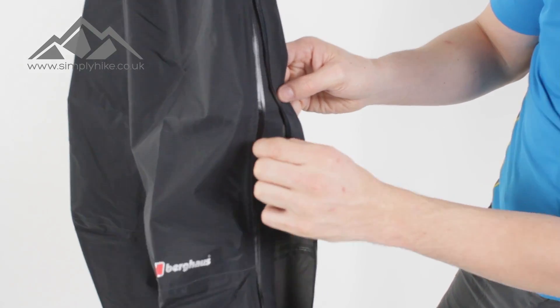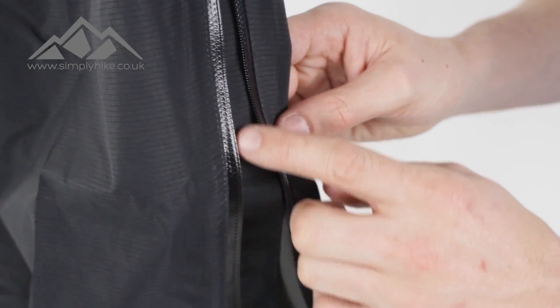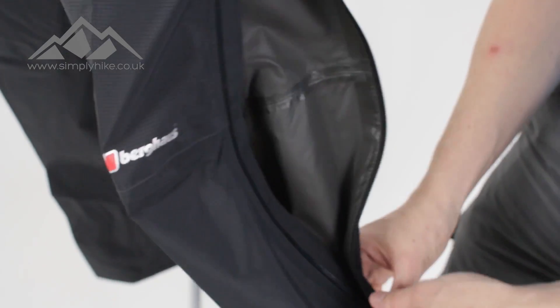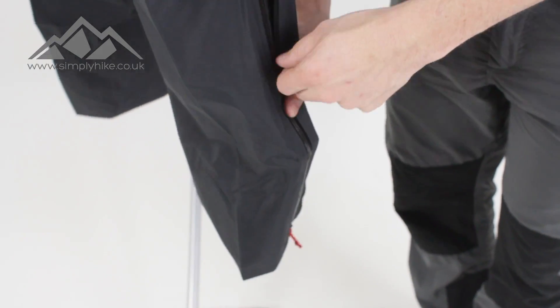You'll also notice that even though it's a waterproof or water-resistant zip, you've still got a storm flap on the inside there, which is always a nice touch — so even if it is open and it's raining, it's still going to keep you nice and dry.